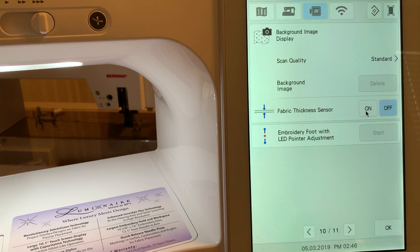Some people say the fabric thickness sensor can affect your scan quality — if you're having problems with your scan, turn this off. You'll notice mine was already off. I hope this answers your question, and if it doesn't, let me know. Thanks for your time today.